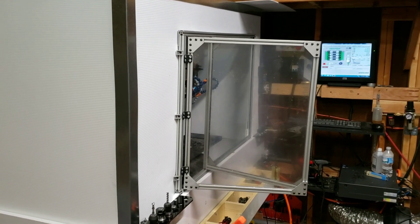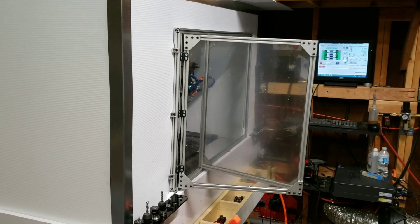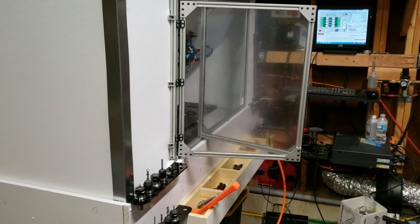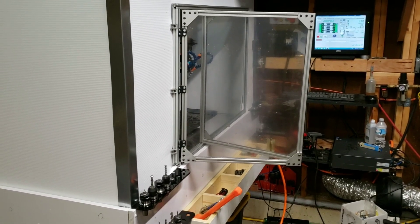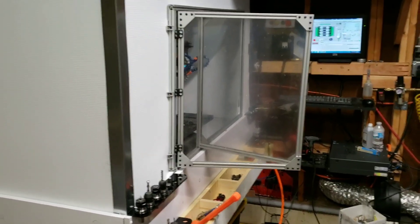Next video I'll try to get some action shots of the mill running parts and show the chip separation in action. Thanks as always for watching — please subscribe if you haven't yet for more videos. I have a lot of cool stuff planned for the near future. Thanks again.